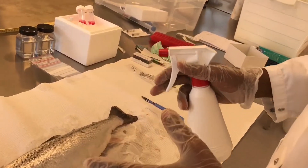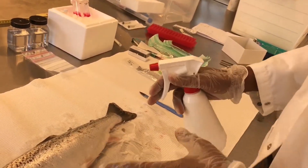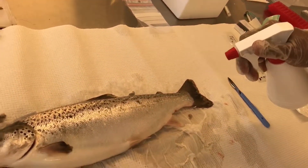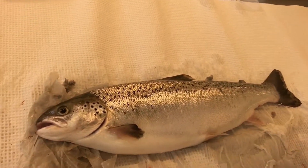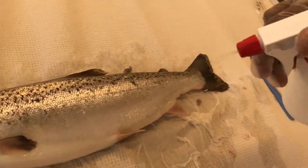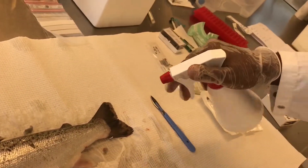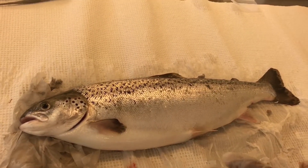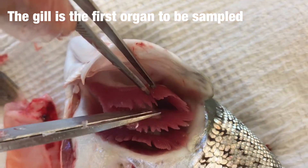Before we open the body cavities, we have to disinfect the fish externally in order to eliminate contamination from the external body. That can be done simply by spraying 70% ethanol on the surface on both sides.